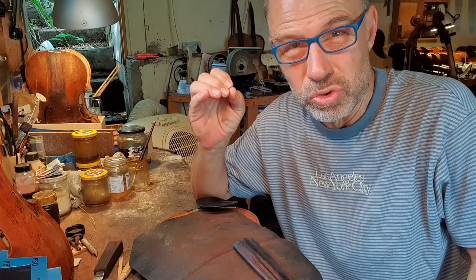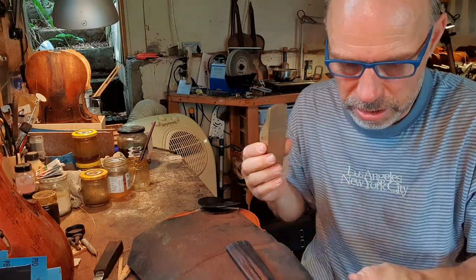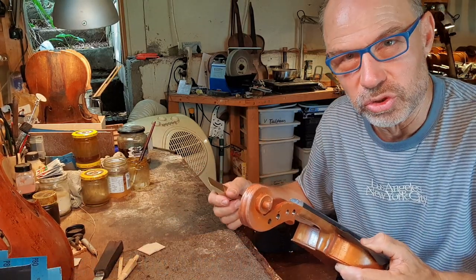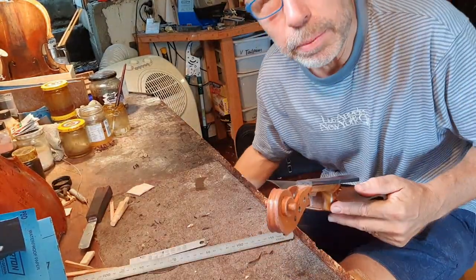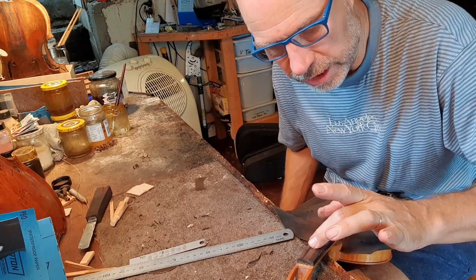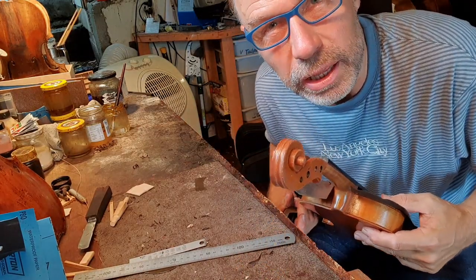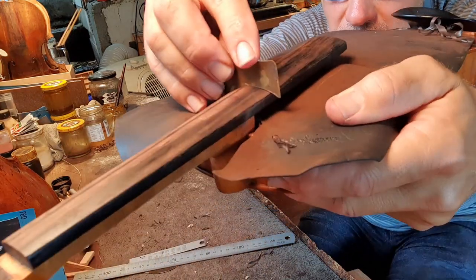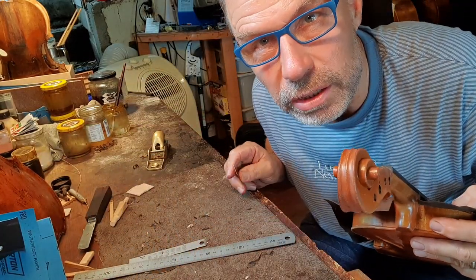Sometimes people glue the nut on extremely strongly, which makes it so hard for violin makers doing maintenance. Next I get my plane — I love this Lee Nielsen plane, it's really good. And just start planing, checking to make sure that the curvature is right. The ebony on this particular fingerboard is quite soft and you can see it has a lot of lighter color, so it probably wears a lot quicker than some other fingerboards. Just going to check the curvature — it's actually a little bit too round, so I'll have to take off more in the middle.